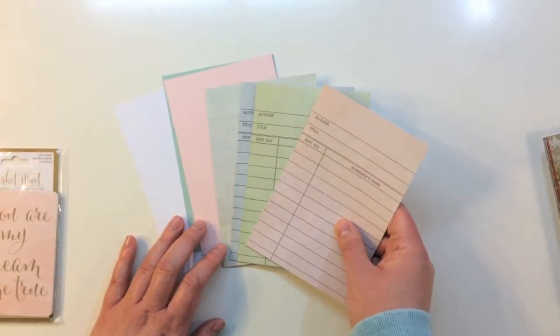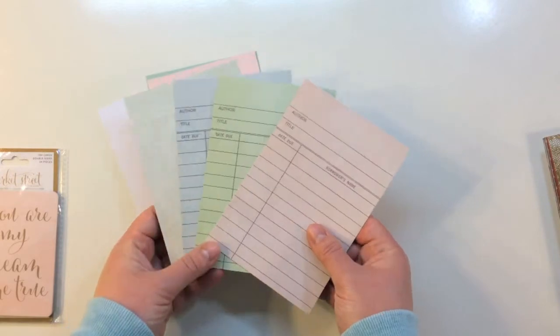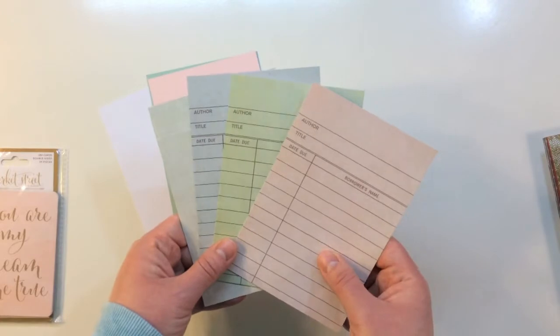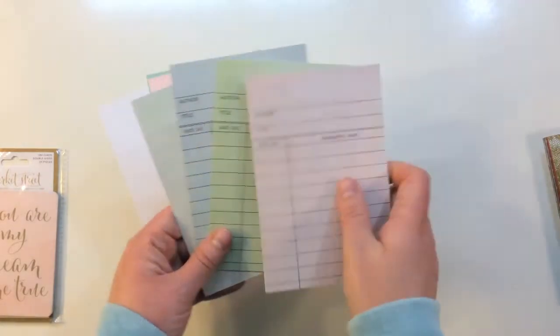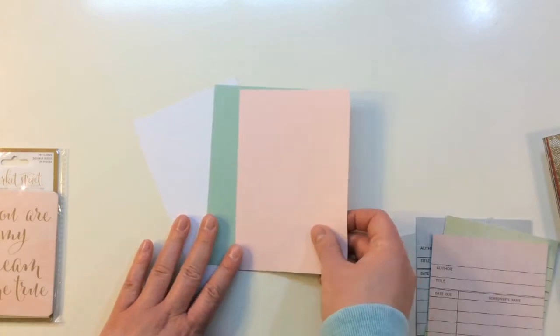The 4x6 cards in this kit are a mix of cardstocks and four different vintage patterns. There are some library cards and a grid pattern — these are really heavyweight cardstock and they are single-sided. And then three different colors of cardstock in 4x6 that match the kit.